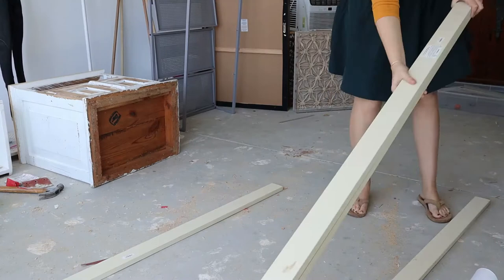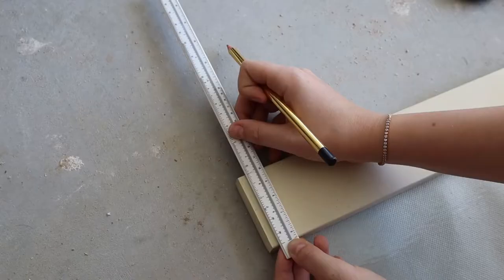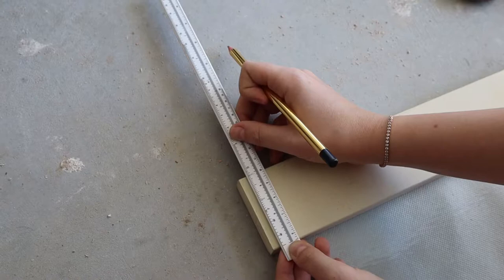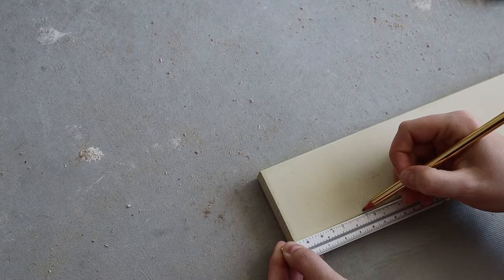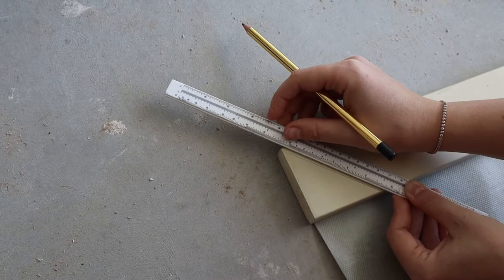First things first, you want to lay your wood out how it's going to sit and roll your print out. You can measure, but I'm a visual person and I think it's easier just to see everything laid out in front of you. To get a 45-degree angle, we need two sides to be the same length. I measured two inches on one side and took the same measurement on the long side, then connected the corner to that mark and drew a line — that's where I'm going to cut.